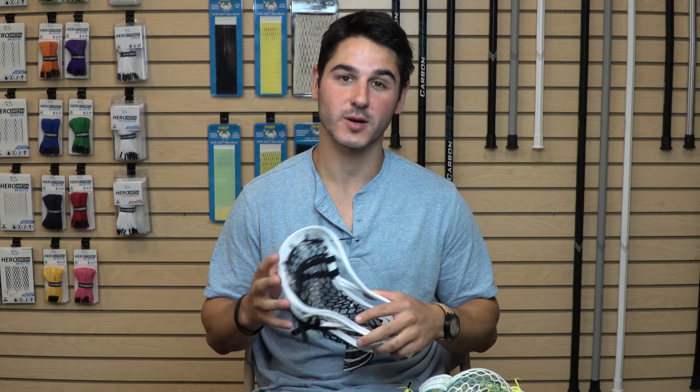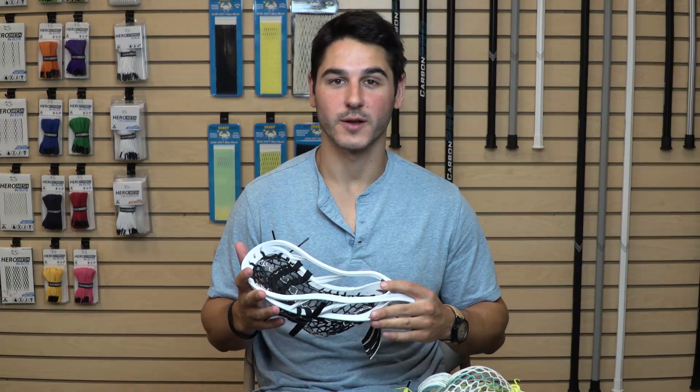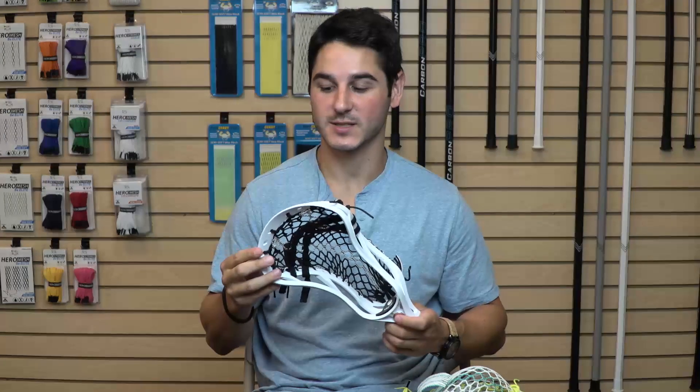First off, the price — it's $99.99. The Optic is $89.99, the Centric is $94.99, and this is the most expensive one in their line at a full $100, so $10 more than the Optic. But it's their newest — the Optic's been out for two years. For the weight, it weighs 5.05 ounces, which is a little heavier than what we're used to seeing. The Optic weighed 4.8 ounces, so it did get heavier, but it also got stiffer, which we'll discuss later. It comes in X-Spec only — the U-Spec with 3 inches through the throat — and only in white.